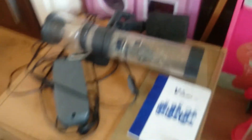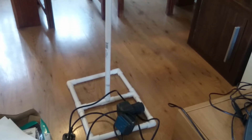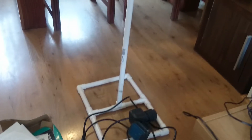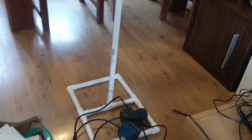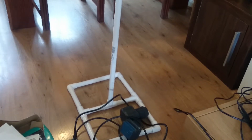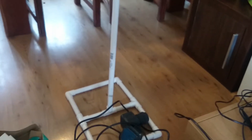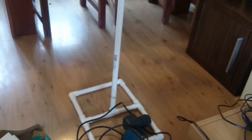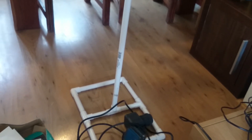This bit of PVC that you can see I've put together is basically going to be the support frame that I'm putting my live rock on. When I show you the tank in a minute, you'll see why I'm going up as opposed to out — it is a tall tank as opposed to a wide tank.